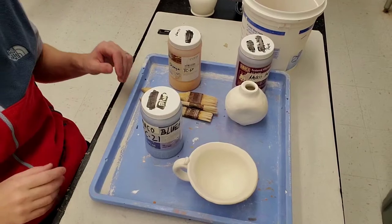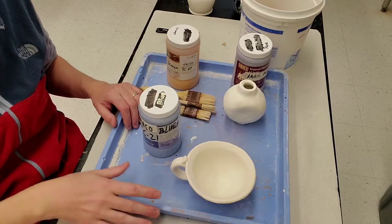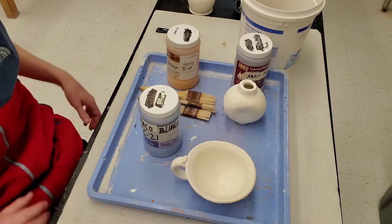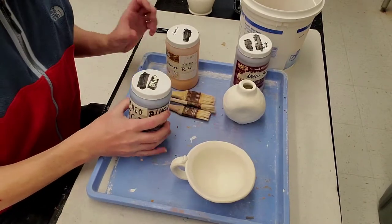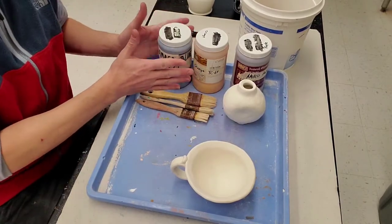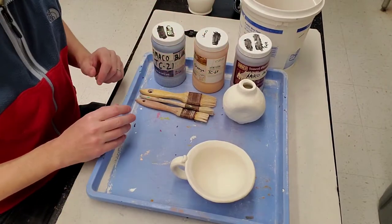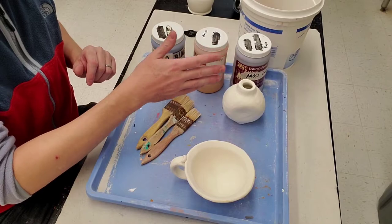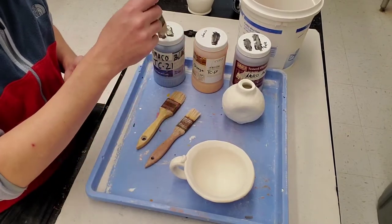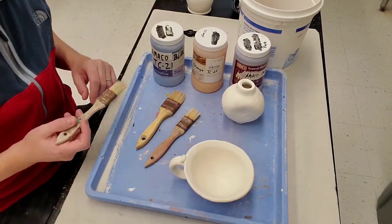When you come in on a glazing day, you'll have a blue tray to keep glaze from dripping on the cement board. You'll have fresh water with no clay residue. You'll tell me what glazes you want and I'll get those for you so you're not sharing jars — your germs stay on your thing. When you clean up, wipe down everything before turning it back in. You need a clean brush for every glaze you use, because if you dip an orange-coated brush into the blue, you'll contaminate that jar for the next person.